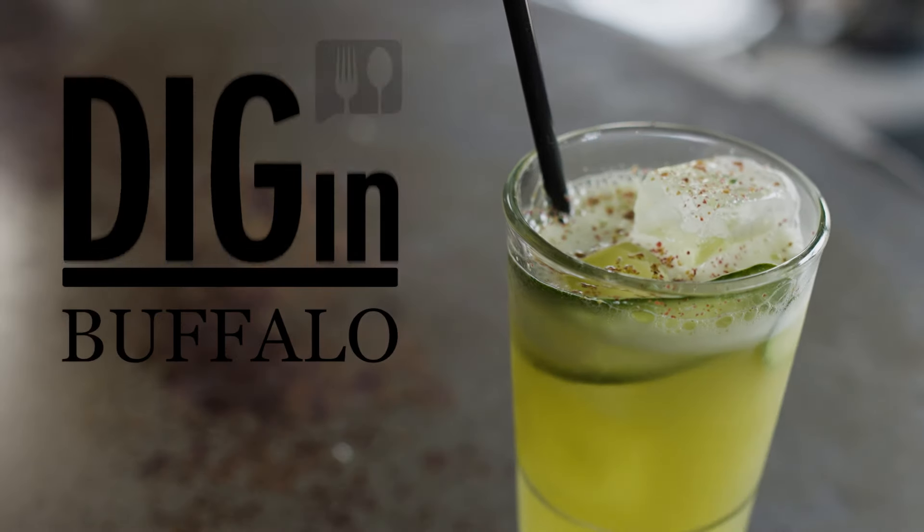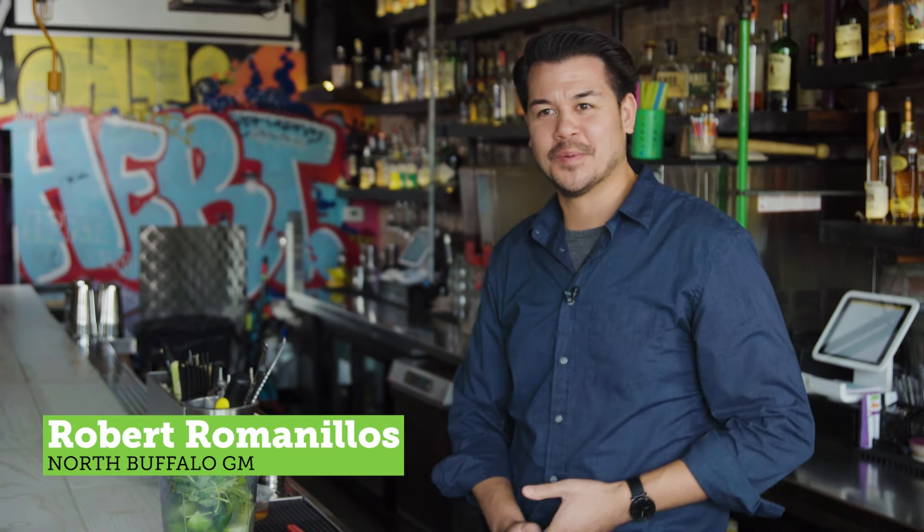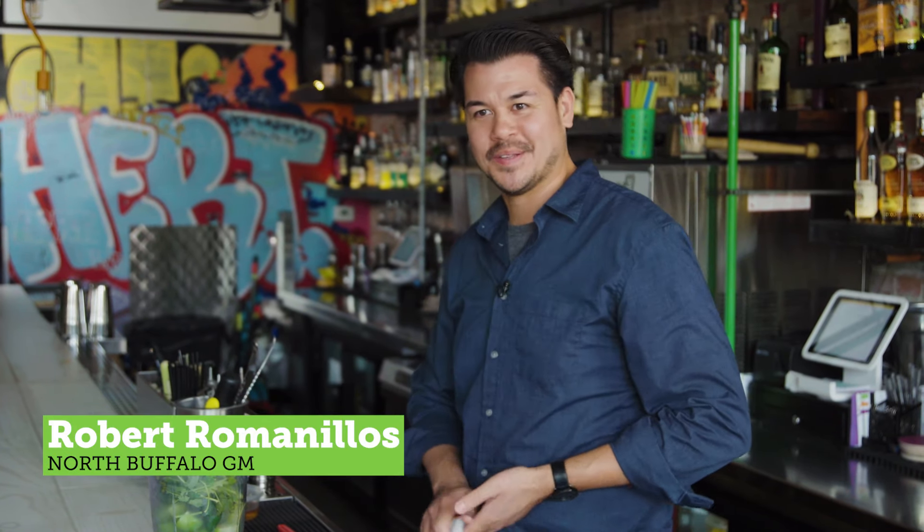Welcome to Dig in Buffalo, brought to you by Orvins. I can think of like eight people that are gonna be so excited that this recipe is online. Oh, it's the first drink I had here. It's fantastic.